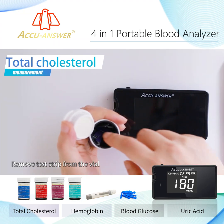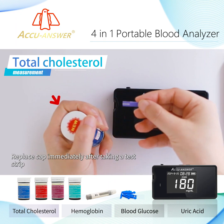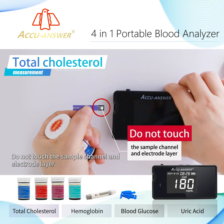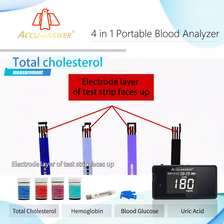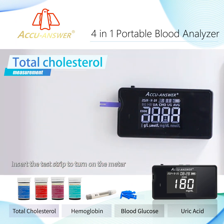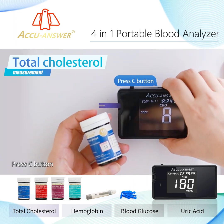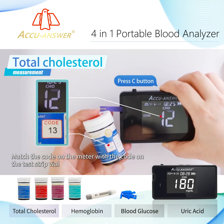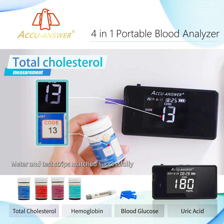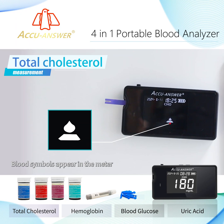Remove the test strip from the vial and replace the cap immediately after taking a strip. Do not touch the sample channel or electrode layer. The electrode layer of the test strip faces up. Insert the test strip to turn on the meter. Press the C button and match the code on the meter with the code on the test strip vial. Once matched successfully, blood symbols appear on the meter.